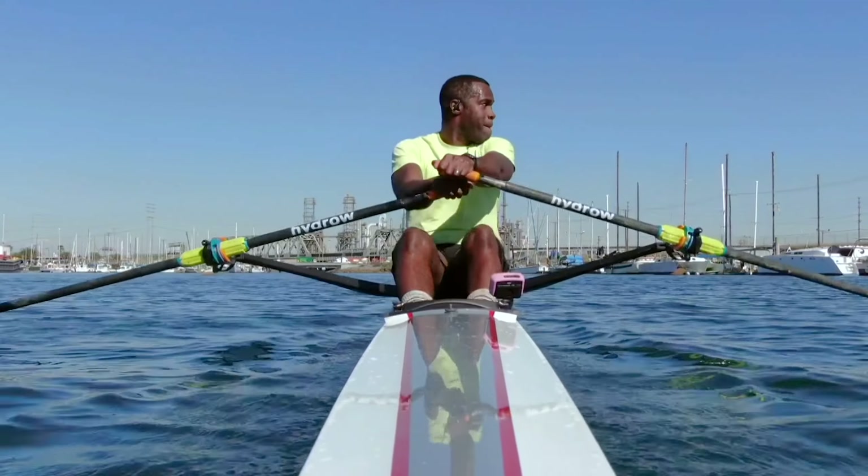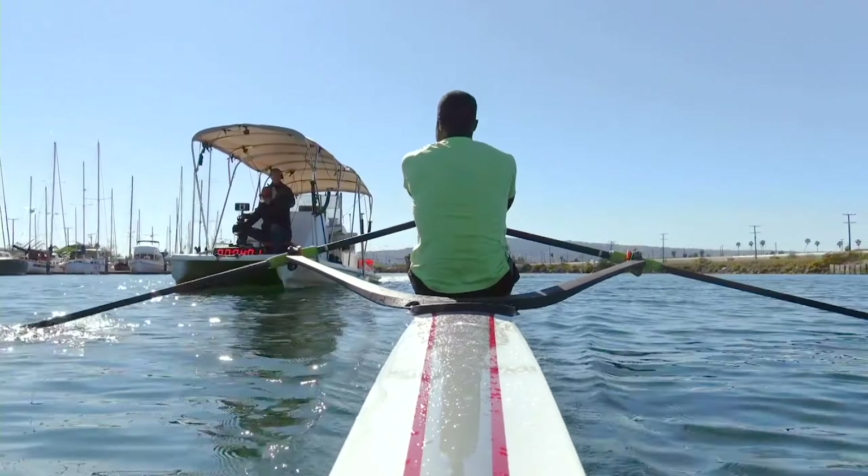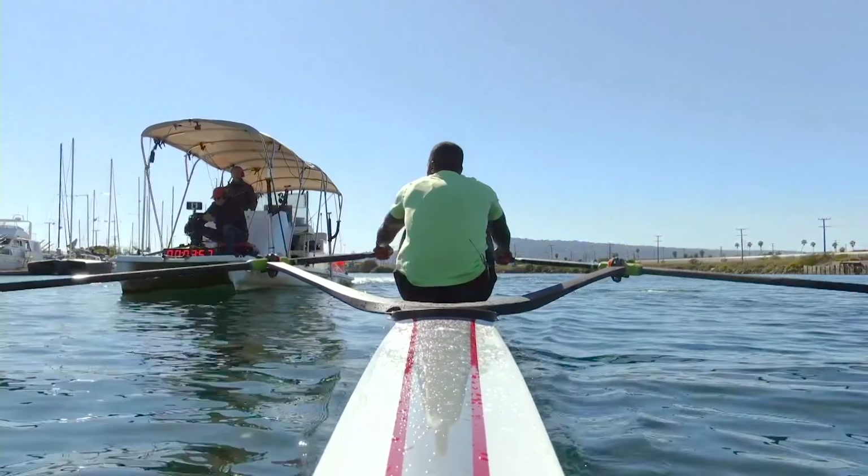All the way through the four-minute mark. We're going to stretch it out. We'll be focusing in on that back half, those arms. Keep that 28. Here we go. Drive. Stretch it out. 26. Press. Arms. Finish the stroke right here.